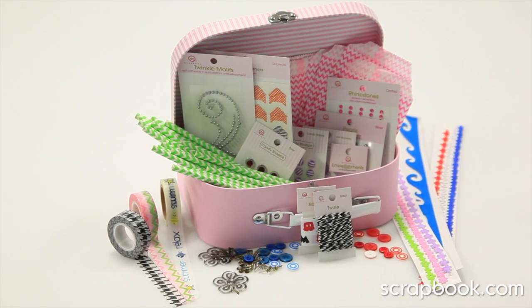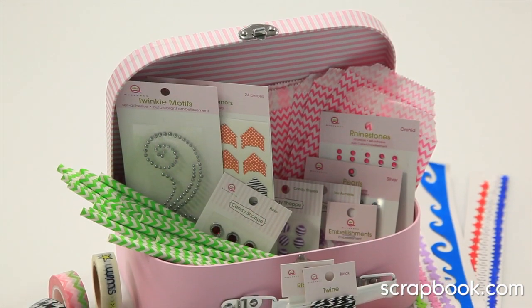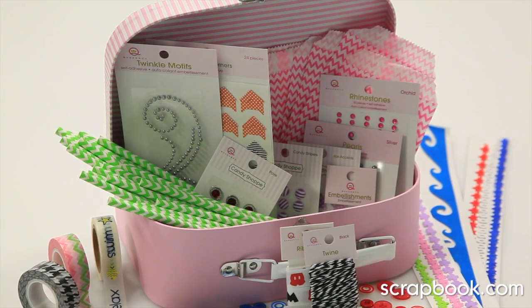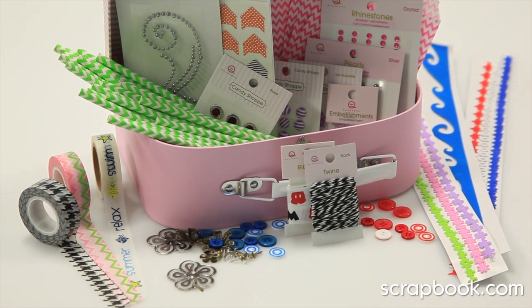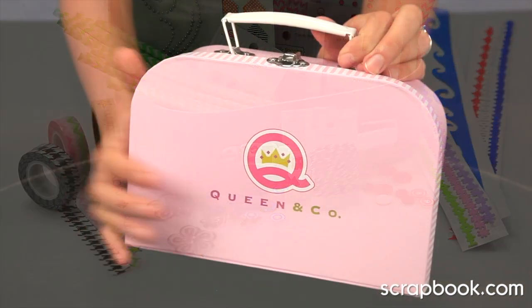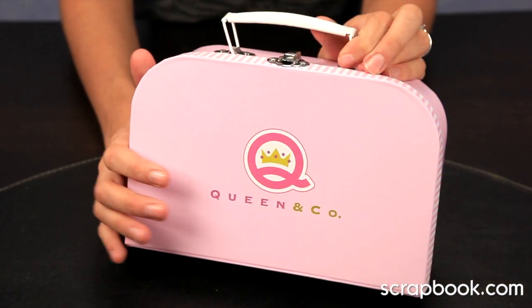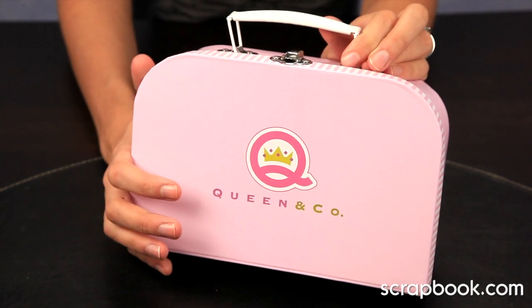This is the adorable Queen & Co. lunchbox kit. This embellishment kit is packed with a wide variety of all of your favorite Queen & Co. embellishments in a convenient and cute lunchbox storage container. Each of these lunchboxes measures approximately 6x9 and it has over 290 pieces inside.